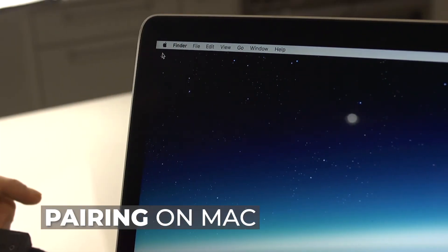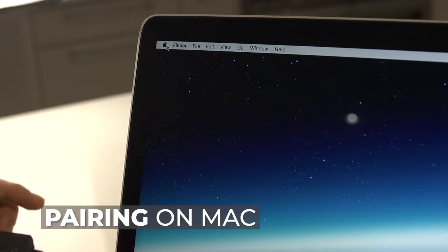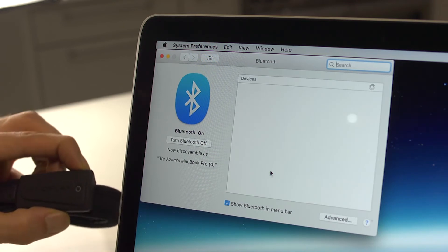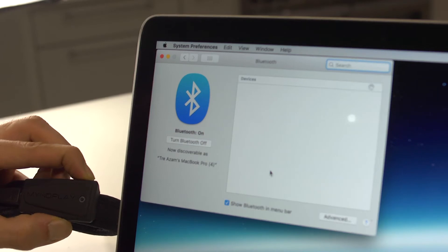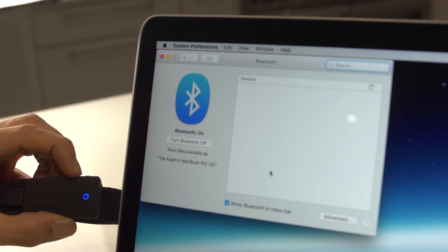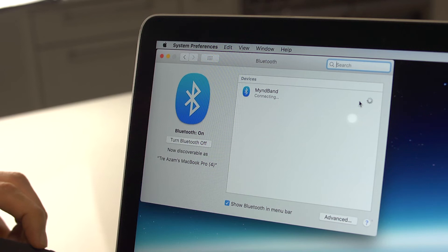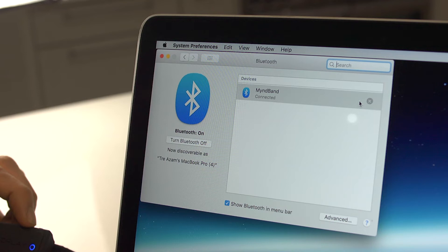To pair your Mindband with your Mac, go to the Apple icon in the top left corner, click System Preferences, then Bluetooth. Turn on your Mindband by holding down the power button for five seconds. When it starts flashing blue it's discoverable and should appear in your list — click Connect. You may find that the Mindband disconnects after about thirty seconds to a minute; that's completely normal, it means it's still paired. You just need to connect to it via one of the apps or software applications.